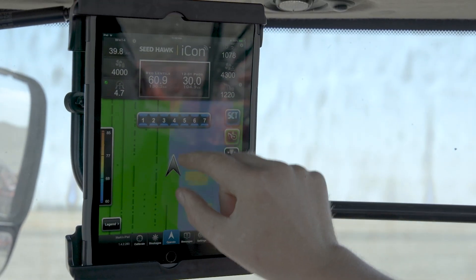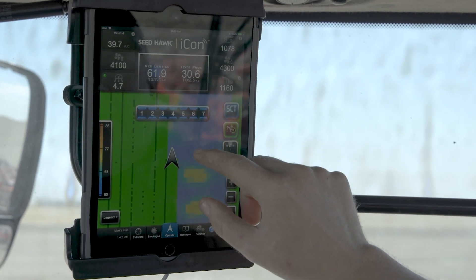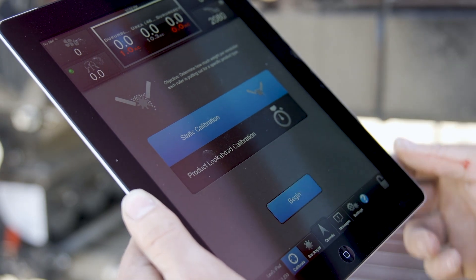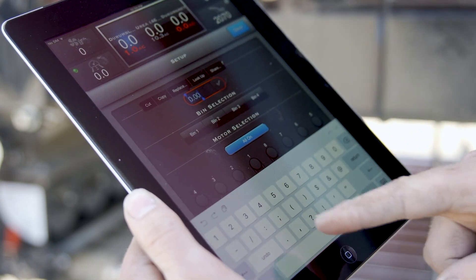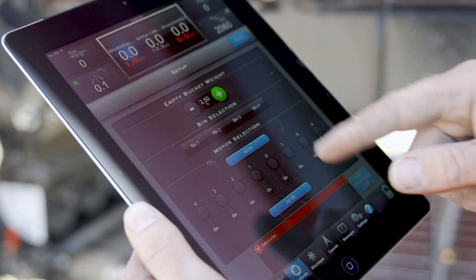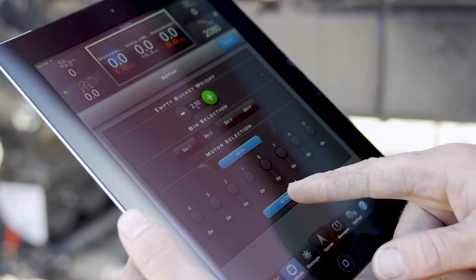The iPad-based ICON wireless control system delivers complete and easy wireless control of your SeaDoc aircart and toolbar, even when you're not in the cab. With a wide range of innovative features like acres-to-empty, infield calibration, and fit-to-field, the ICON wireless control system provides more detailed real-time information, more automation, more customizable data, and optimized prescription mapping.